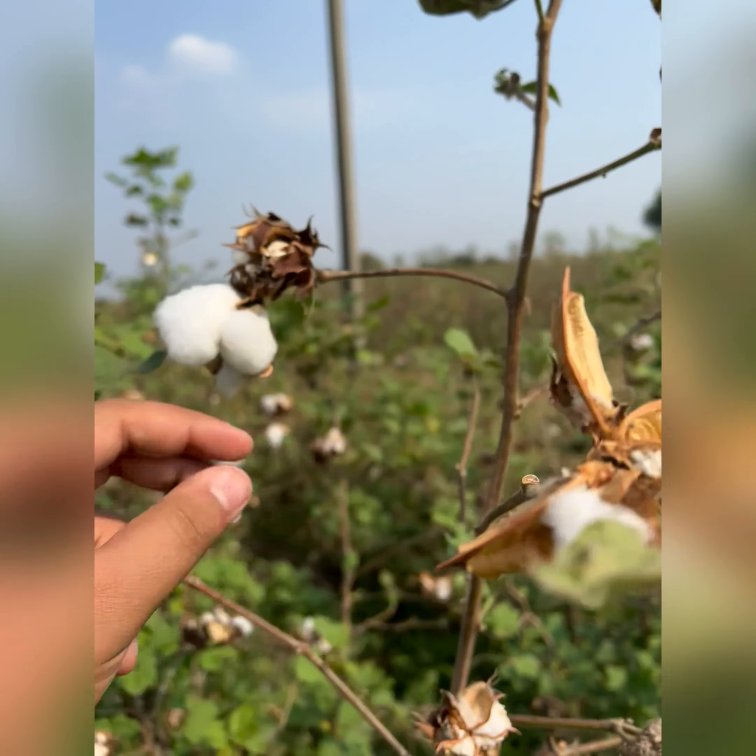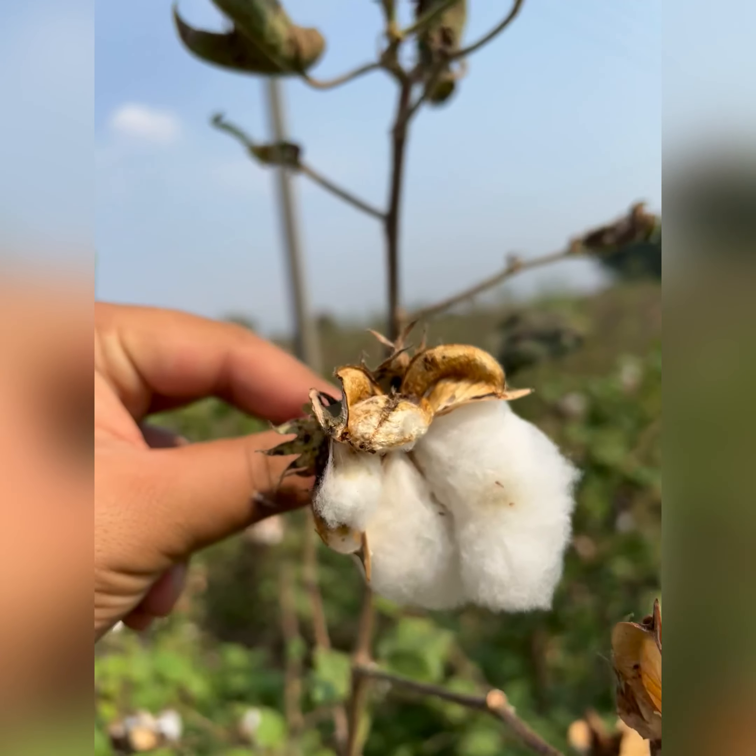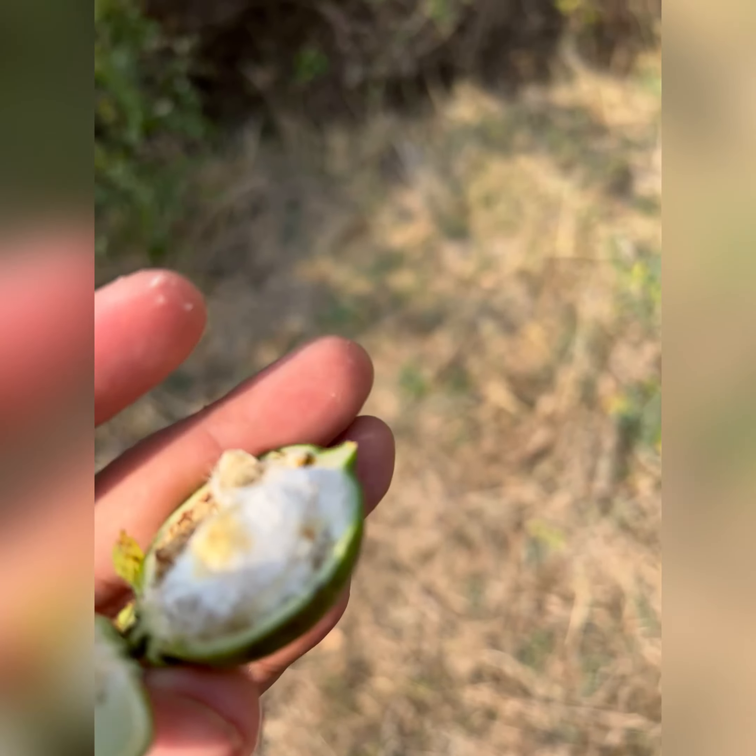It has got an insect called boll weevil (born dali) in it, which destroys the crop. It opens like this after ripening, and this is how the cotton from inside comes out. As of now, this is the ending season — most of the crops are damaged by the boll weevil and the crop quality decreases.